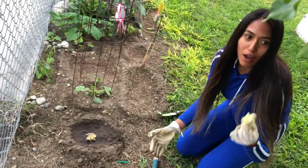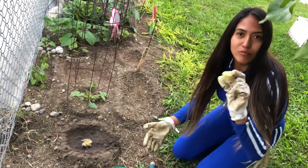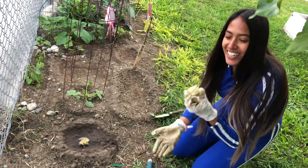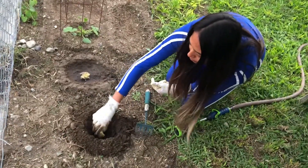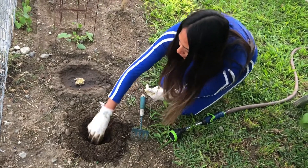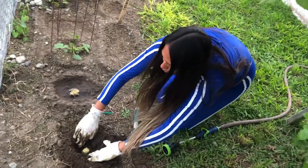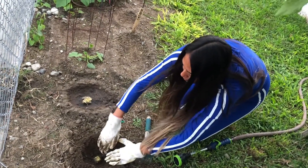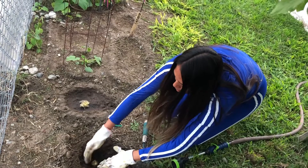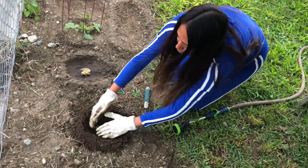Remember, this is just the lettuce I bought from the grocery store and we're already done using it — we already ate all the lettuce. So this is the part we can't eat anymore. I'm going to go ahead and put it right here. You don't want to cover up the whole lettuce, you just want to cover it just enough so this part can grow and have easy access, and it won't have to fight through the dirt.